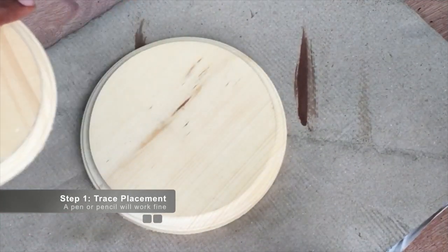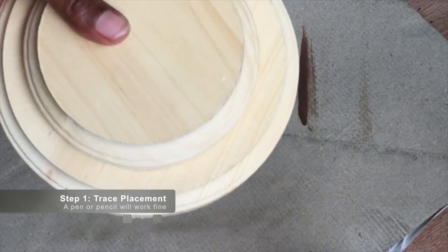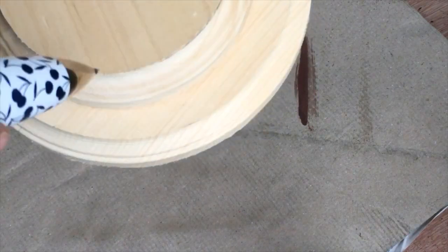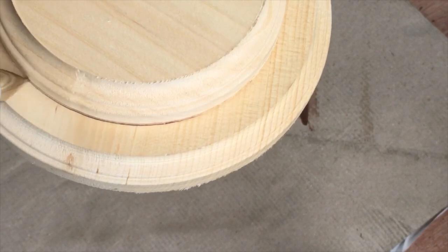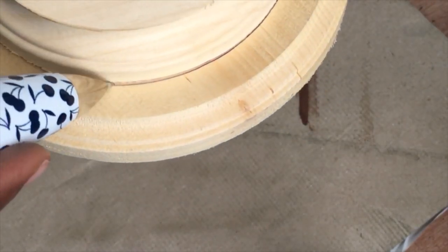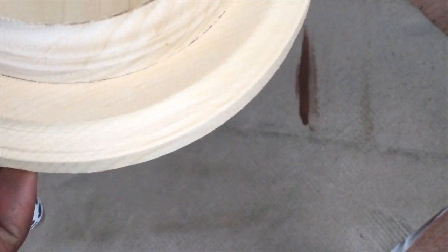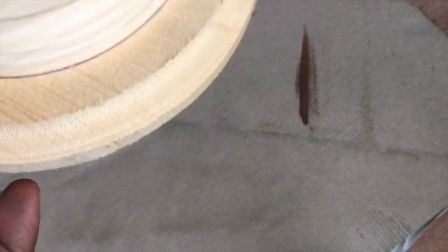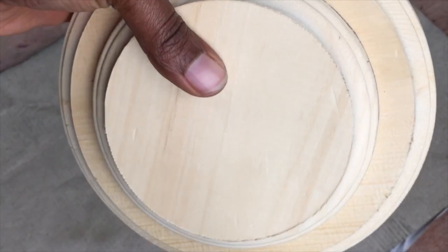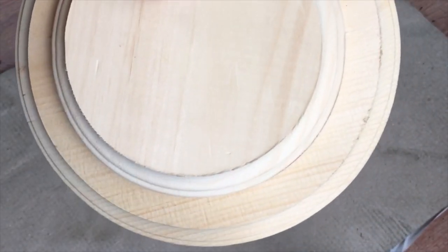First we start off with our two plaques. What we're going to do is trace the small plaque onto the large ones, just to make sure we bond it the correct way. I'm taking a pen — you can use a pencil — and tracing where I'm going to place the small plaque once I glue it. Once you finish tracing, it should look something like this.